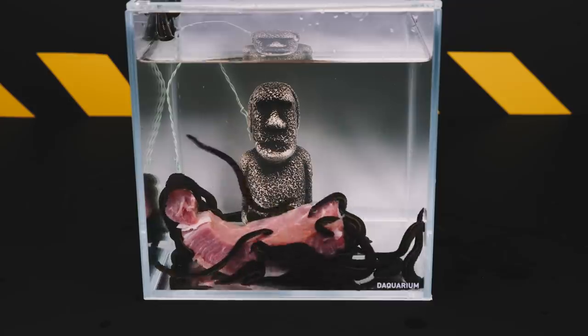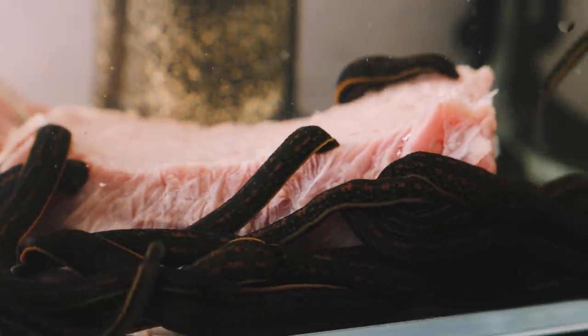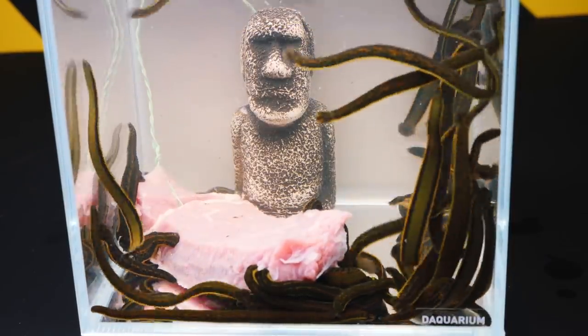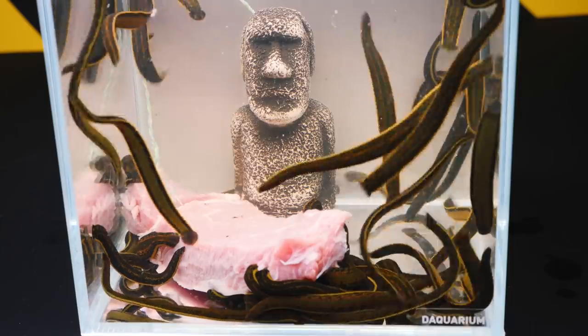Look at this fresh beef stick — another moment and it will go to the hungry leeches. They discovered it quickly enough. Soon, a piece of meat was completely covered with leeches, which began to satisfy their hunger. The sight is quite unusual and it is extremely interesting to watch.